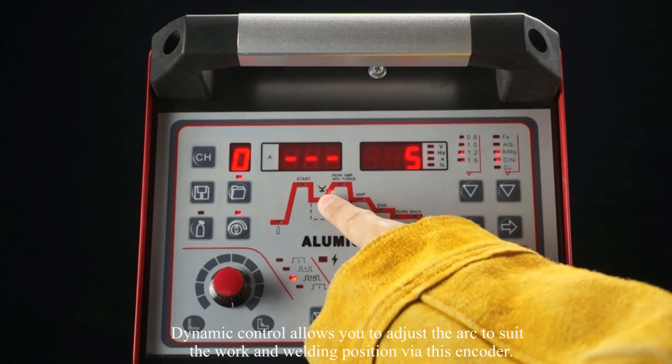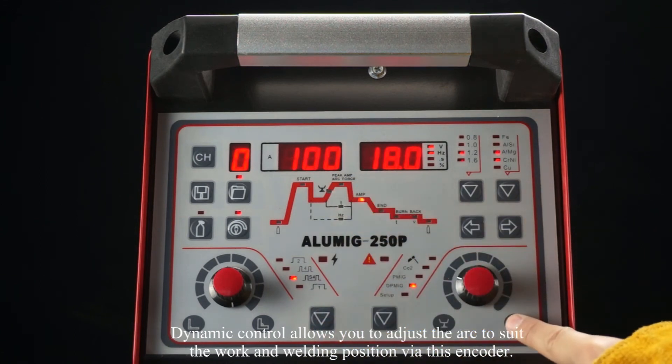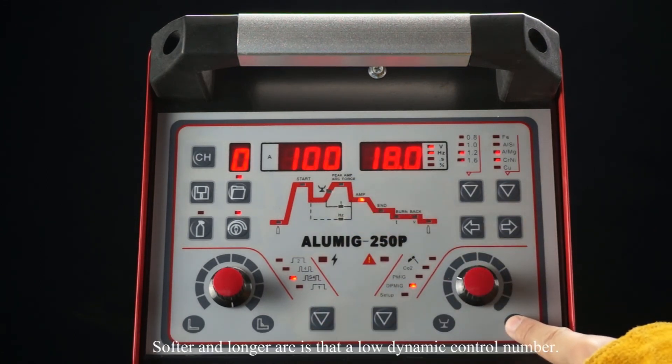Dynamic control allows you to adjust the arc to suit the workpiece and welding position via this encoder. A softer and longer arc is at a low dynamic control number. Increasing the dynamic control provides a harder and shorter arc.